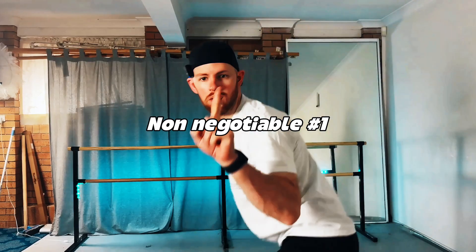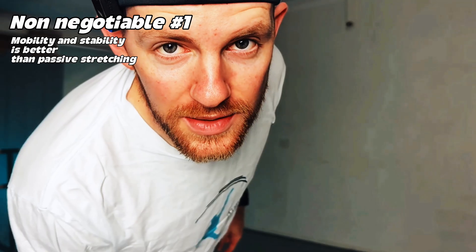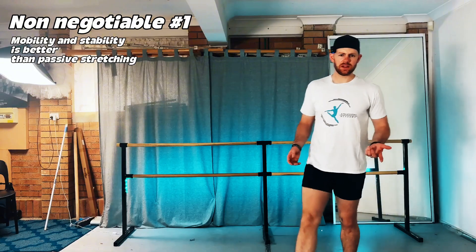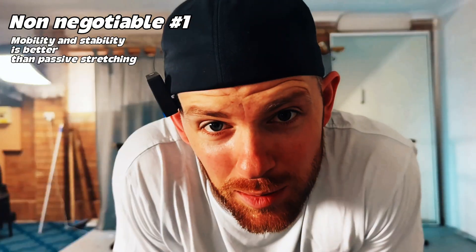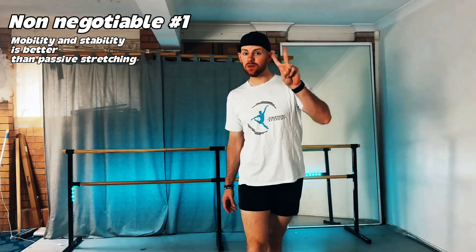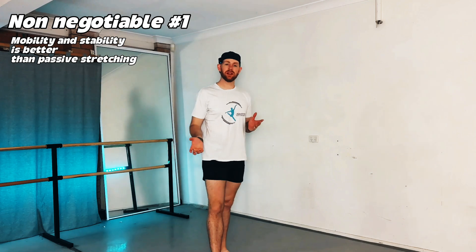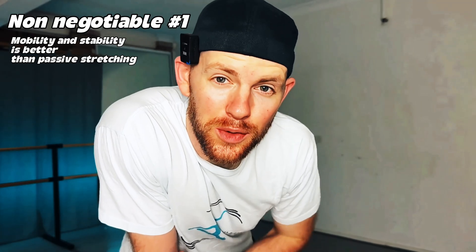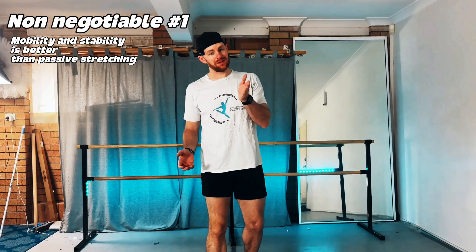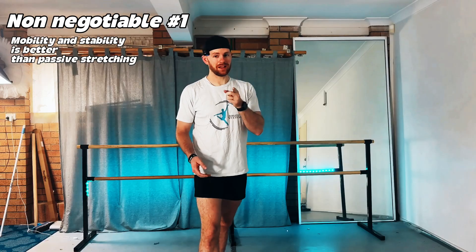Non-negotiable number one: active mobility and stability training over passive stretching. As we age, our collagen stiffens and our fascia loses elasticity. But for hypermobile dancers, your fascia stretches like warm pizza dough and there's no natural recoil. Passive stretching pulls on joints that are already unstable, while active mobility and strength through range stabilizes your joints through their full range of motion. The goal is no longer just passive flexibility — it's strength at full length.